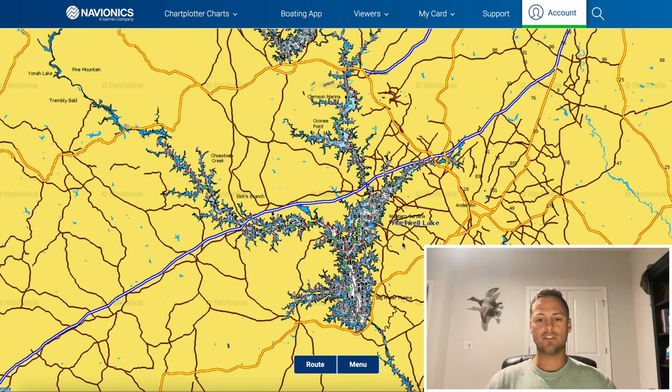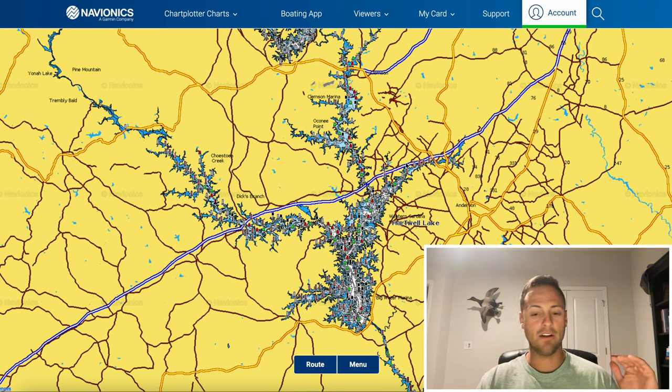Looking at this map on Navionics, I went ahead and broke off the rivers. I have some experience in the rivers — I actually went to school at Clemson, so I fished up there a bit. You can catch big fish up there, particularly in the springtime when big largemouth are moving up to stage and spawn. You can throw a squarebill or spinnerbait and get big bites in the spring, but for the most part the rivers did not produce a big bite — which leads me back to my experience that bigger fish tend to live in the deepest water.